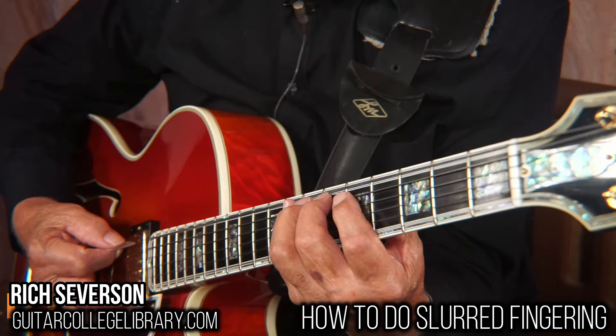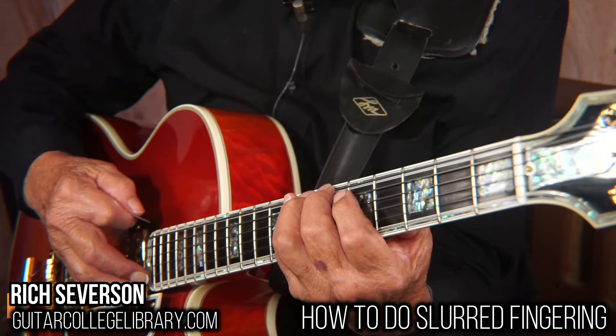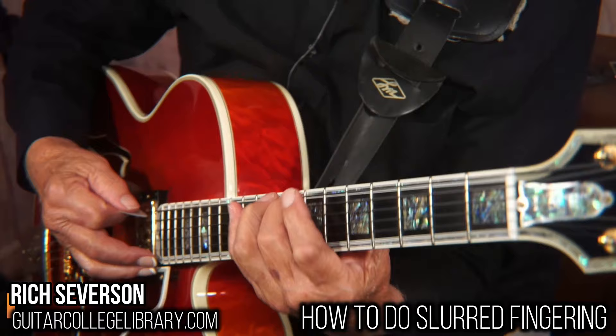It looks like this — approaching each string with a downstroke on ascending passages, descending passages, approaching everything with an upstroke. Now that is good, a good facility. You can wail with it.